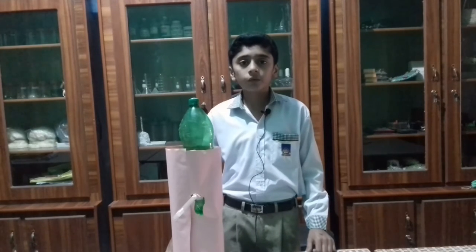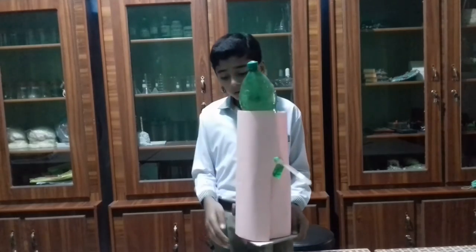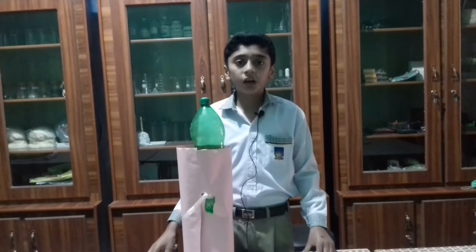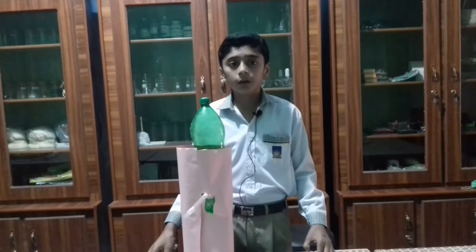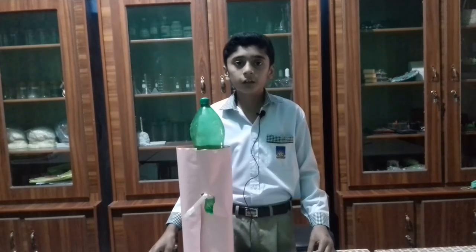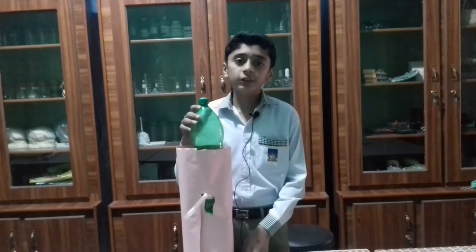I made a model of a water dispenser. I used a cardboard, chart, pipe, and a plastic bottle. I made a hole in the plastic bottle and attached three pipes with the bottle. I attached the bottle with cardboard and folded the chart around the bottle. My water dispenser is ready now.